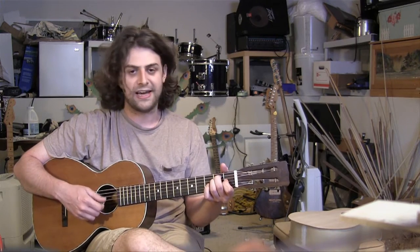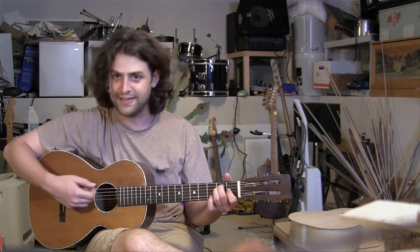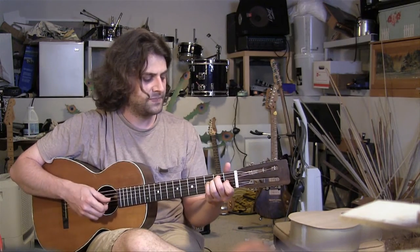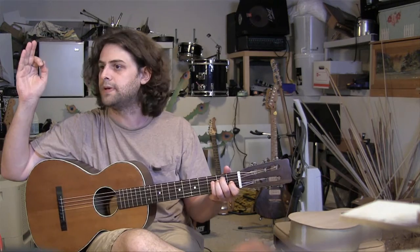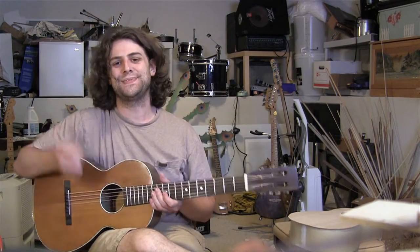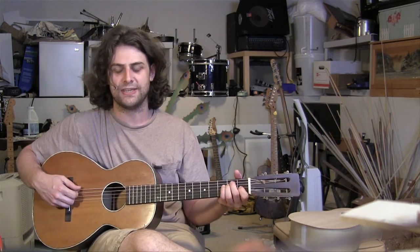I thought I'd play them both a bit, and hopefully the differences come through on the camera's microphone. Both of them are quite loud for their size. I'll play them both and talk about their construction. I'll put some pictures up so you can see the differences inside too, because I had the backs off of both these guitars. I'll play this one with a pick and then with my fingers, so you can see the range of things it can do.